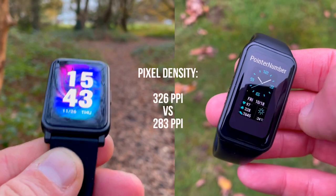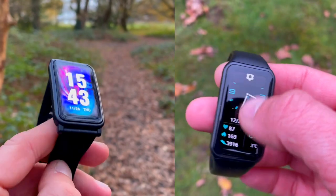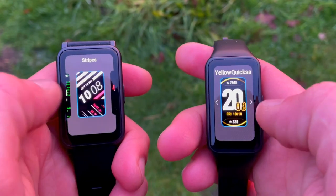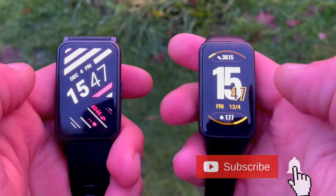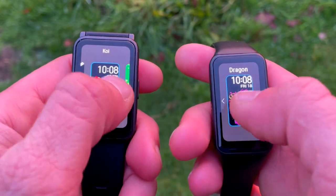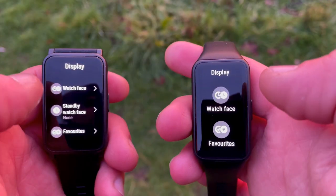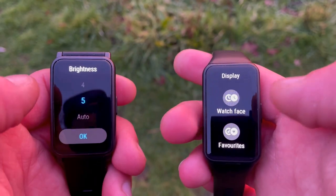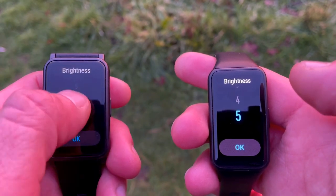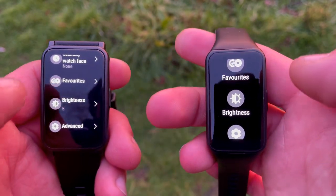Notably, 326 PPI is currently best in class — the same as the Apple Watch Series 6. There are plenty of downloadable watch faces on both, compatible with Android and iOS. Both trackers have adjustable brightness levels, but the ES also includes an auto-brightness option. Additionally, the ES has an always-on display while the Band 6 does not.